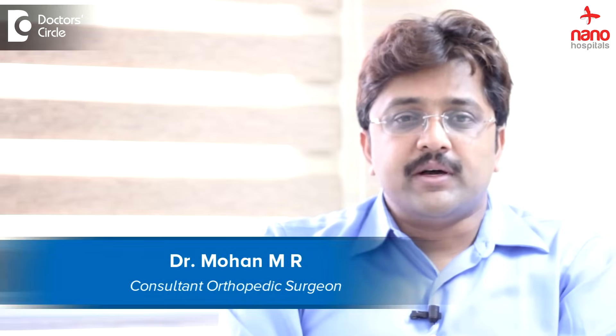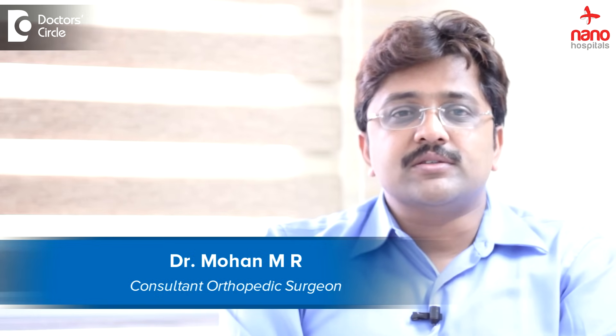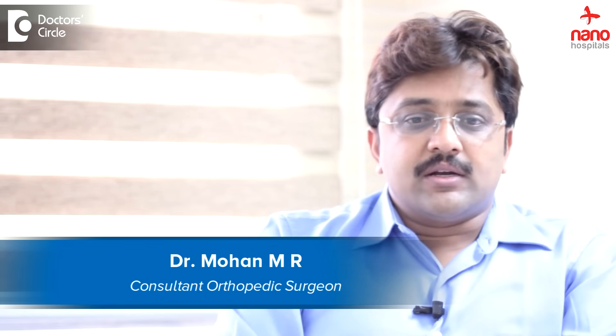Hi, this is Dr. Mohan MR, an orthopedic and reconstructive surgeon who specializes in reconstructions of the lower limb including the hip, knee, and ankle. I am also a medical director at Arikere Nano Hospitals.